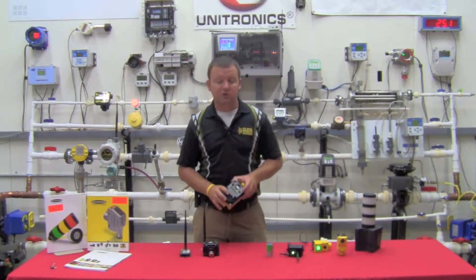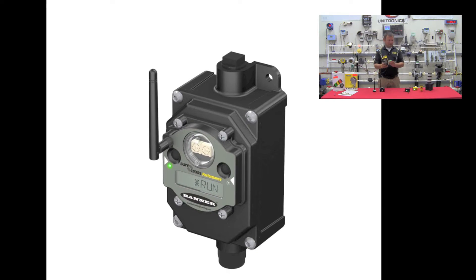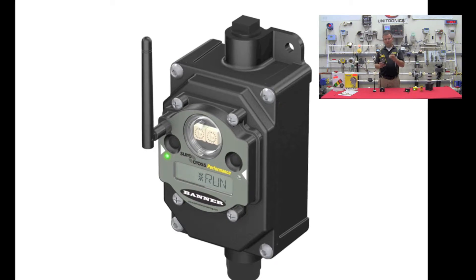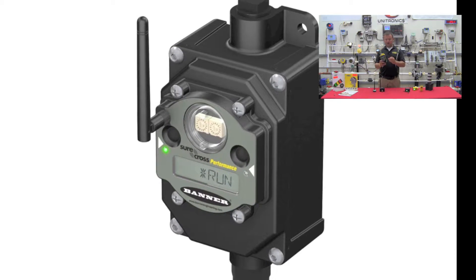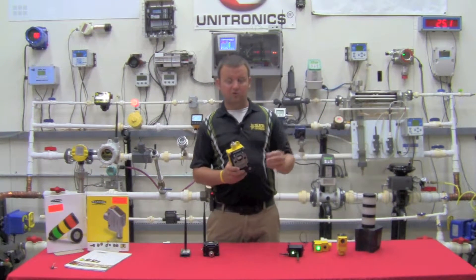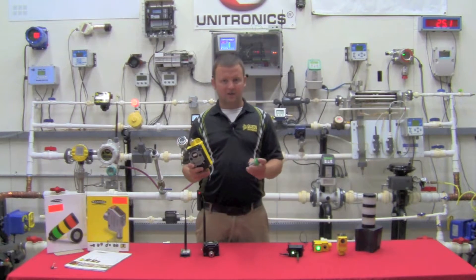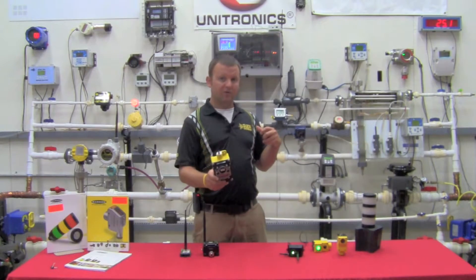One of the other things they've done is include a battery in the housing. This allows me to mount a radio in the field with no conduit run. The battery powers the radio, and I can also boost the 3.6 volt lithium-ion battery voltage up to 18 or 24 volts to run my field device. So I can tie this into a pressure transmitter and transmit a reading back every 15 to 30 seconds without running a single piece of conduit except between the radio and the actual field device itself.